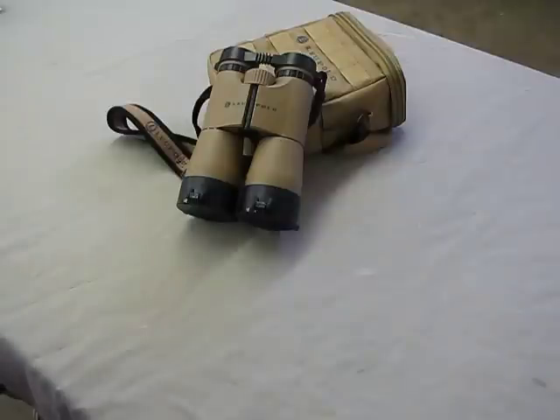The difference is these have the mil dot reticle. These have been an outstanding pair of binoculars. I've been extremely happy with the whole package, except for one particular item.